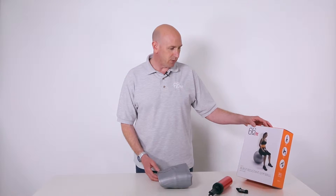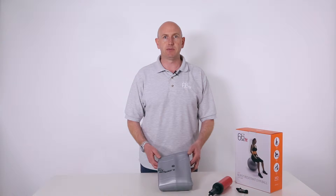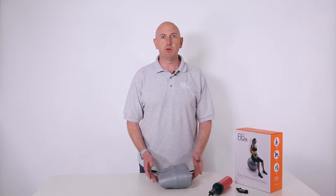This is the 66 fit burst resistant gym ball with pump, presented in a color box. They're available in two sizes: 55 centimeter and 65 centimeter. They're burst resistant gym balls, which means that whilst exercising, in the unlikely event that you obtain a hole in the ball, it will slowly deflate.